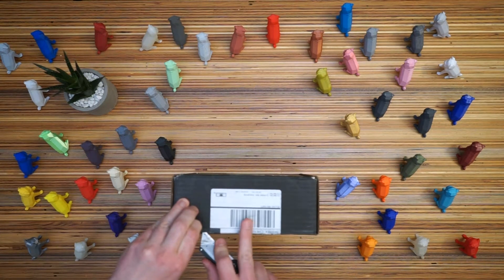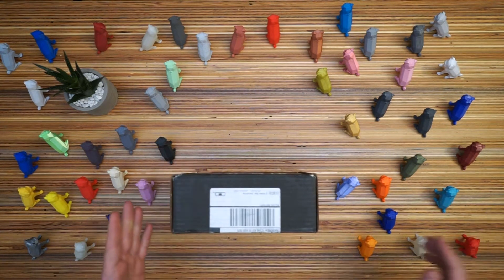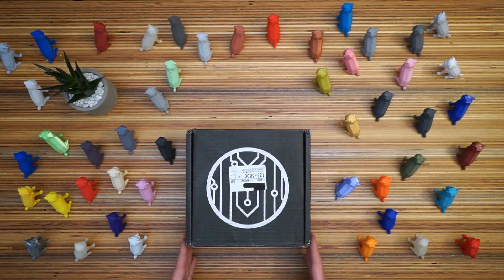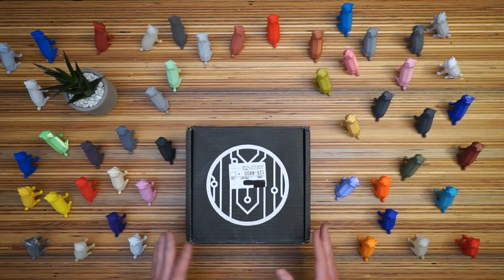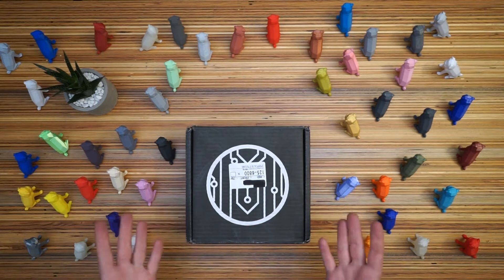They have Makerbox Easy, which is just four PLA filaments. PLA is the standard filament that is really easy to print, very accessible, very beginner friendly. And the other subscription box is the Everything box, which is four filaments that are usually something unusual, something a little bit more challenging to print. So this should have eight filaments — four PLAs and four something else.